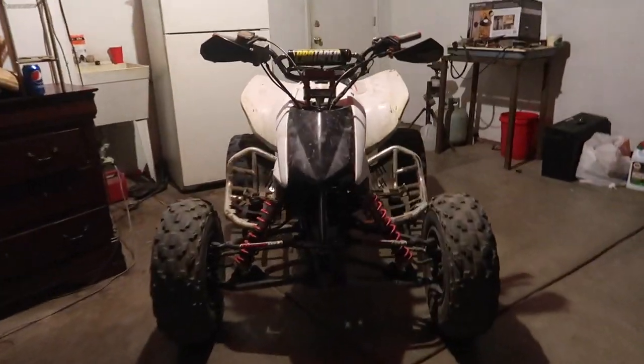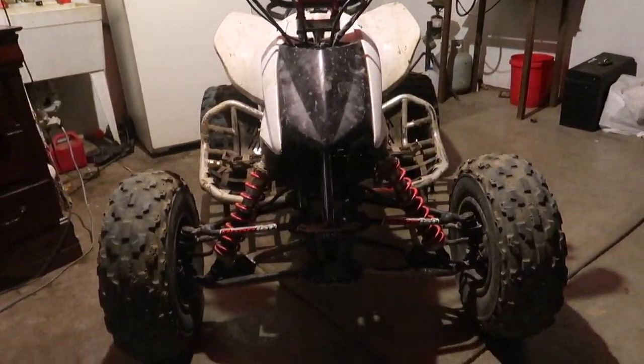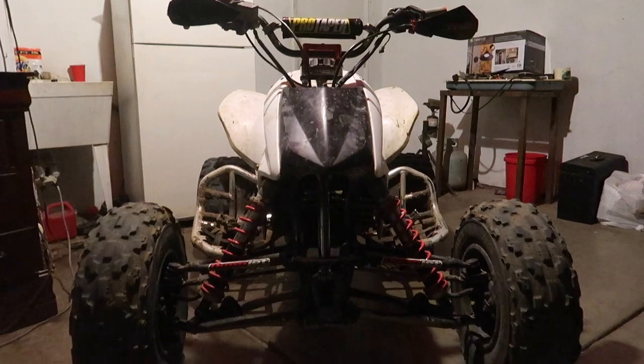Alright guys, check out the front of the quad. I pulled off the fenders — I don't know if I mentioned that earlier, but it looks super clean, super mean. It looks way better. Look at the truck — filthy, filthy truck. Right now I'm just going to heat up the truck a little bit. We're going to turn it around. I'm out of breath because I was pumping air. We're going to move the truck, flip it around so we can throw the quad on there.